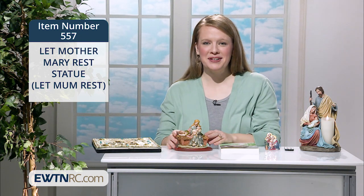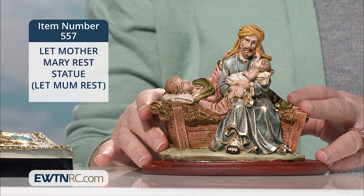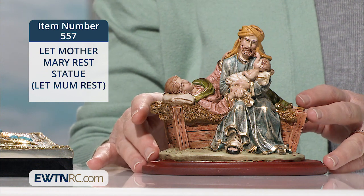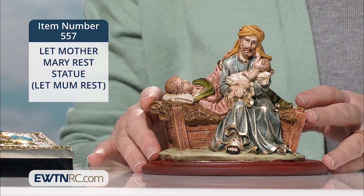In this special depiction of the Holy Family, our Blessed Mother is resting while Joseph is holding and caring for the baby Jesus. Upon seeing this image, Pope Francis said it reflected the tenderness of a family and of a marriage.